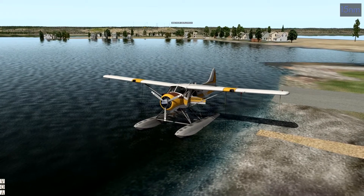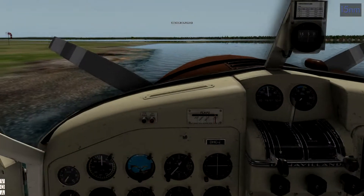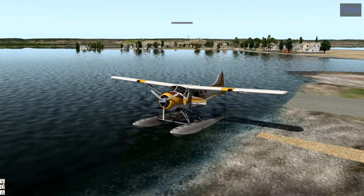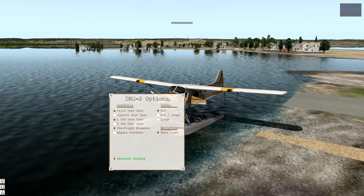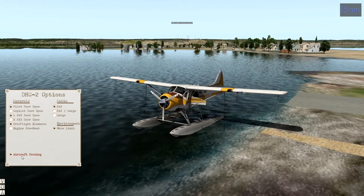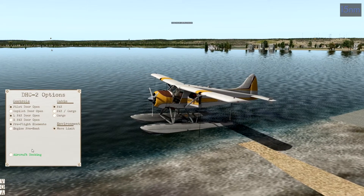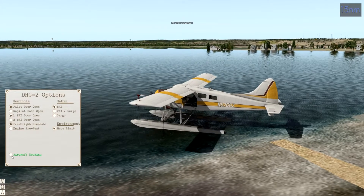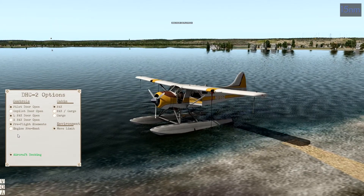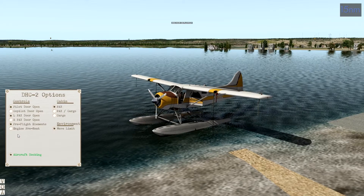Something I find funny about this aircraft is when you have pre-flight elements on, you have anchors in the water. The pilot we were with just tied it up to the dock with a little rope, just like a boat. A couple things to know if you're not familiar with this aircraft: Aircraft Docking. I can move this thing with my joystick forward, backwards, and turn it to the side. If you take aircraft docking off, you're just going to float around with no control. That is not on by default, so the first thing you do when you load the sim is turn on aircraft docking and put your aircraft where you want it.